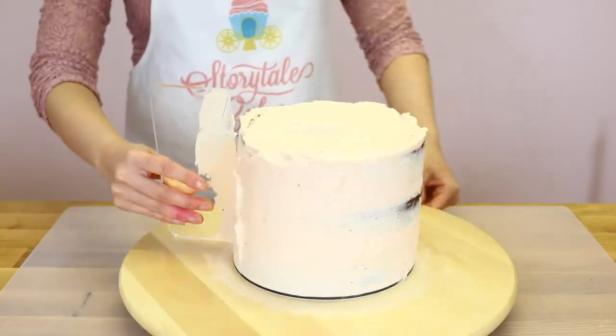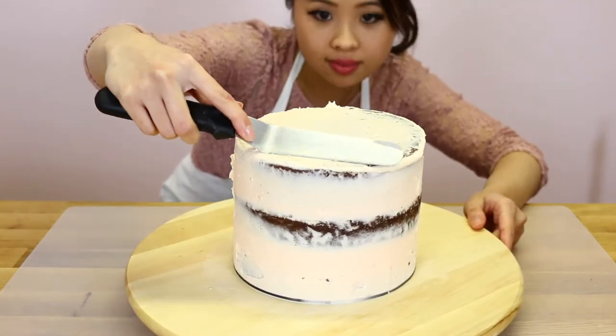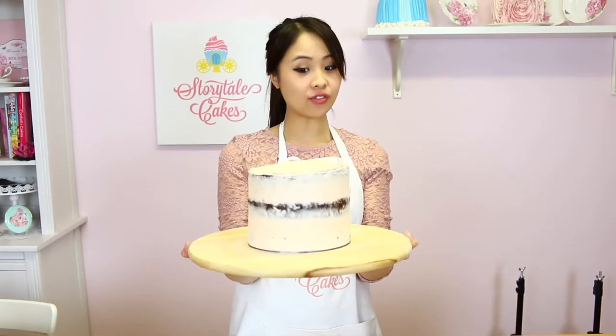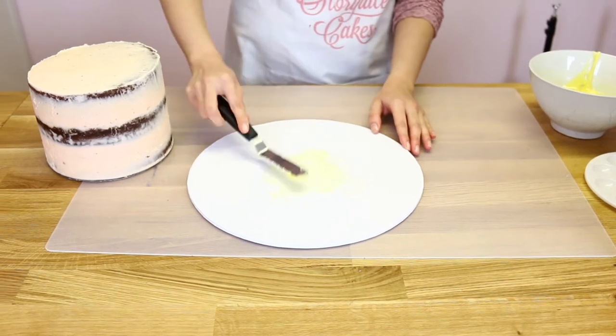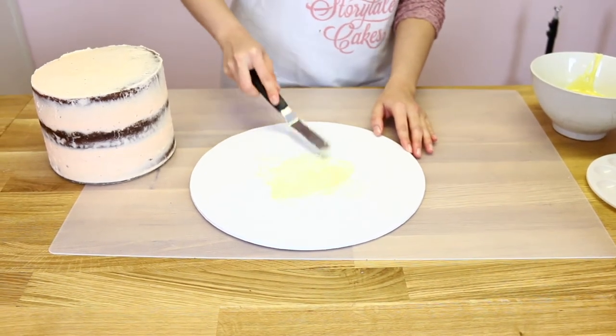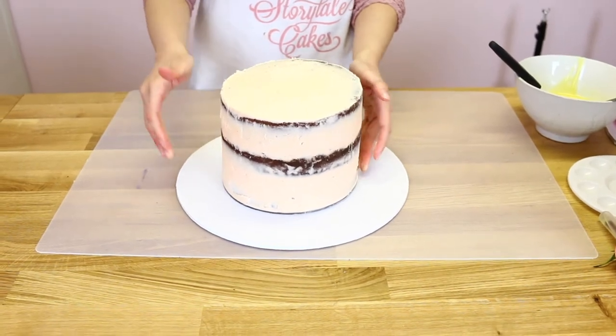As you reach the end, just use a spatula and pull the frosting to the centre to get a nice clean edge look. Now I'm going to put this in the fridge for 20 minutes to set and prep for our gold drips. Use a bit of melted chocolate to adhere it onto your presentation board. Handy tip: add only a bit in the centre because the weight of the cake will spread the chocolate out further.